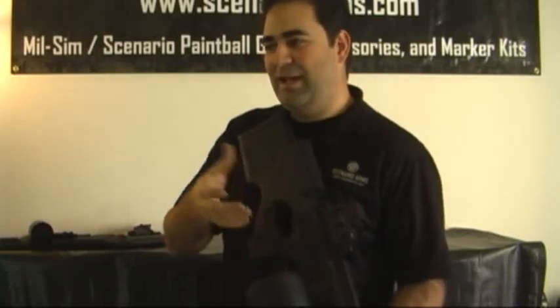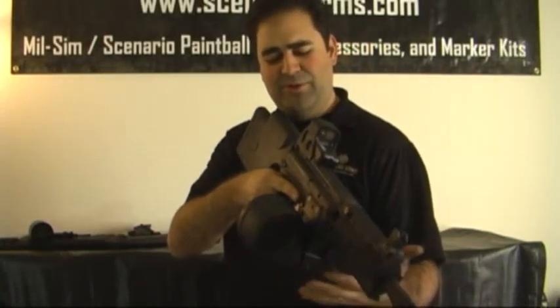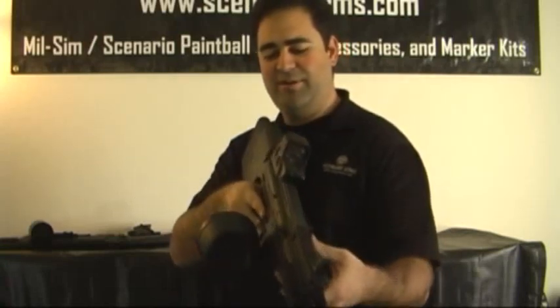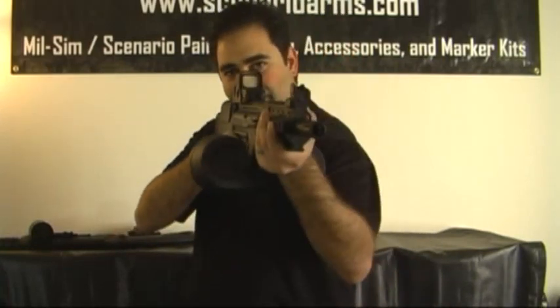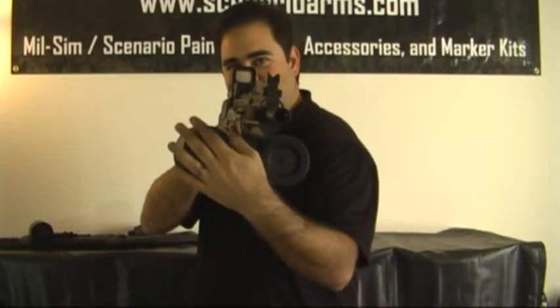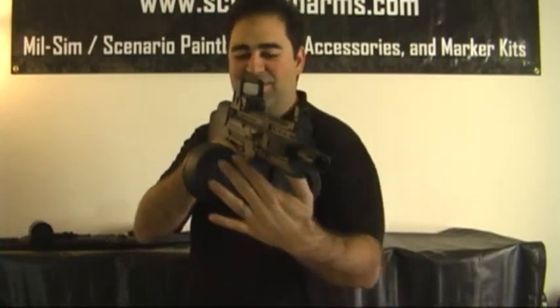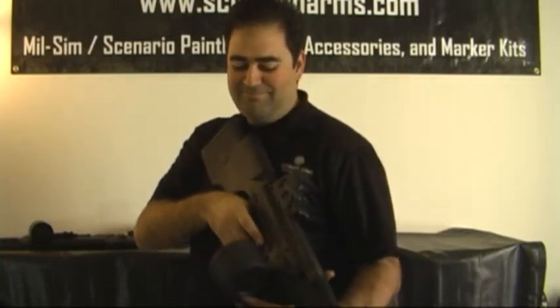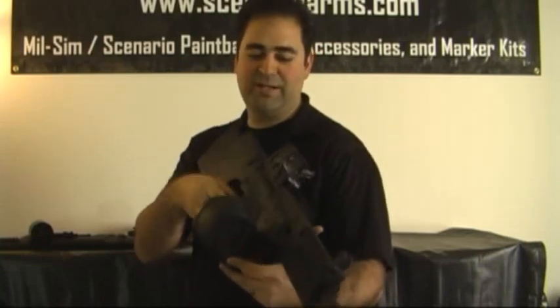One complaint people have when they've never really used one before is they think you're going to be a much larger target — you have this protrusion from the side of your marker. That's really not the case. When you have it shouldered in a game and you're firing, if there was nothing here anyway and the paintball comes by, you're still going to get hit. This doesn't really present any larger of a target. It doesn't matter if this is here or not — you're getting hit if a paint comes through that area.